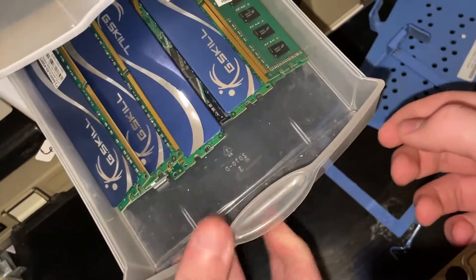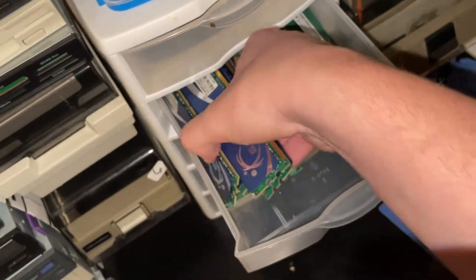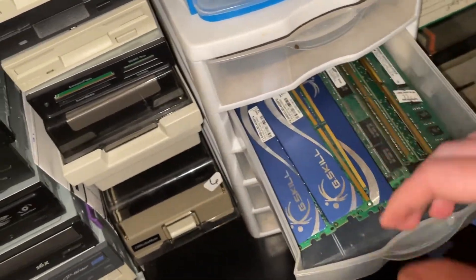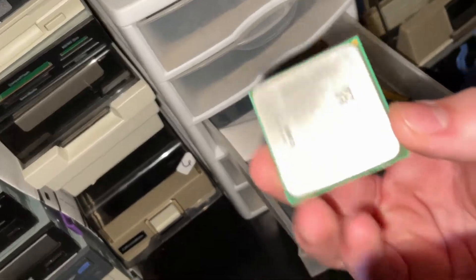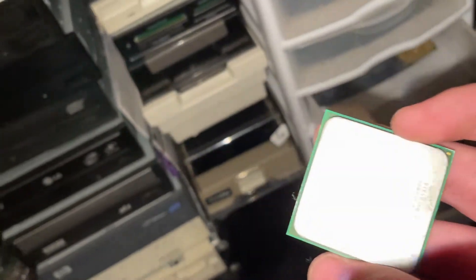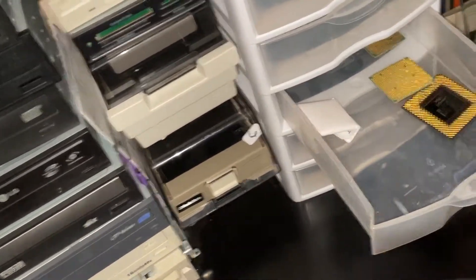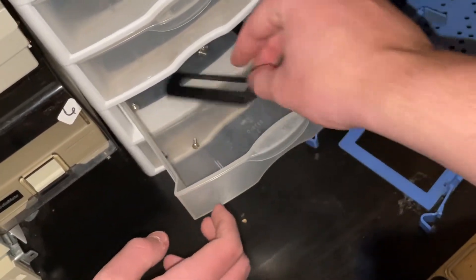Is this DDR2? Yeah, DDR2. So we got eight gigs of DDR2 right there — we could put this in your XPS. There's the AMD — this came out of the one that got thrown out but it works in your machines, AM2 socket. That's what that Sempron is.